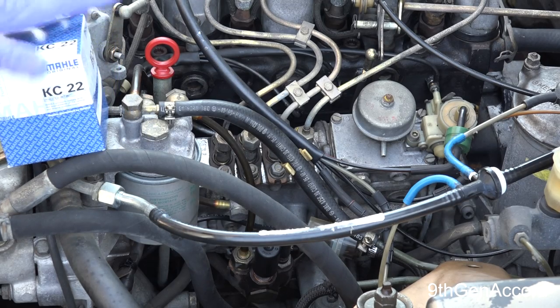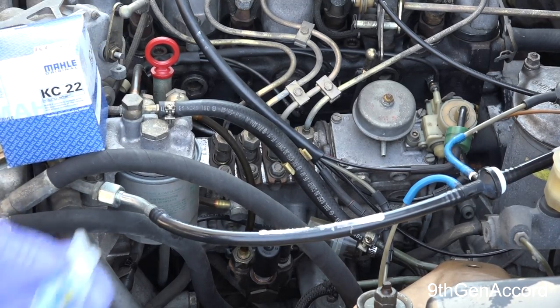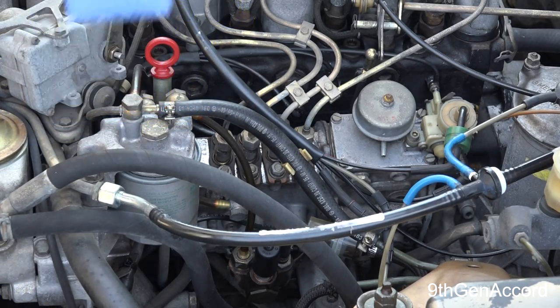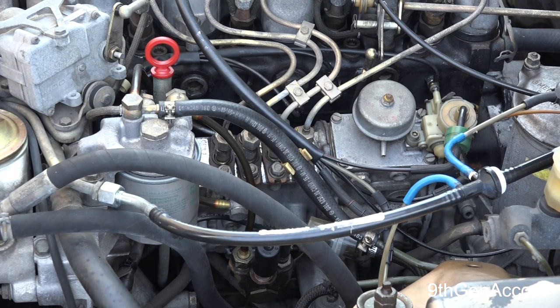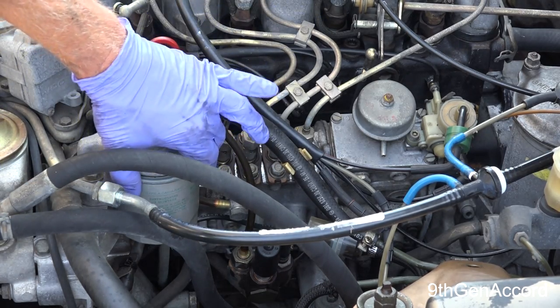Hey guys, on today's video, as part of our continuing series on bringing this Mercedes back from the dead, I'm going to be showing you how to change your pre-filter and your regular spin-on filter on your Mercedes diesel. In the previous episode we did the diesel purge — we ran two bottles of purge through the engine — and now after you do that you're going to need to change the filters. I'm going to start up at the top here.